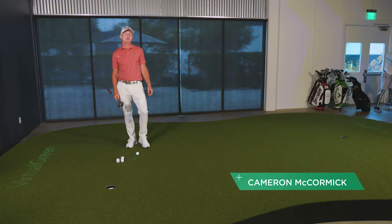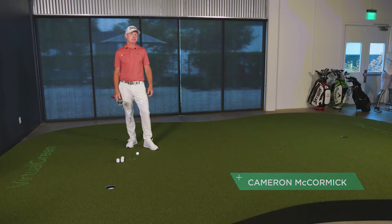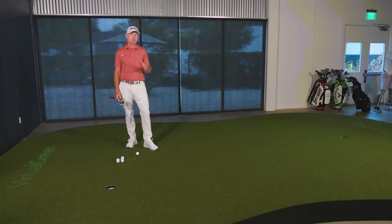Hi there, Cameron McCormick here at the beautiful Lucy Davies Golf Academy in Westlake Hills, California. If you're ever close, make sure you stop by.